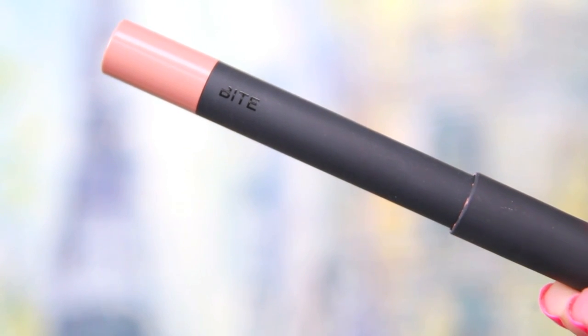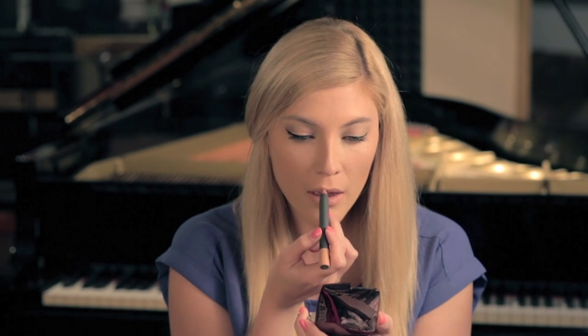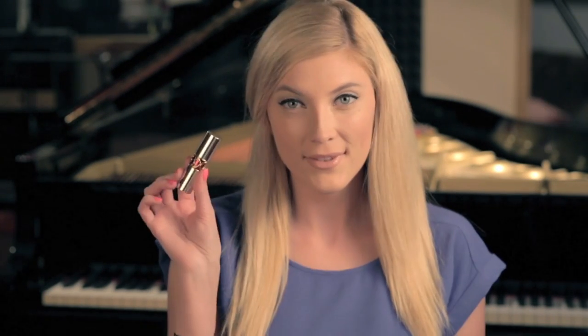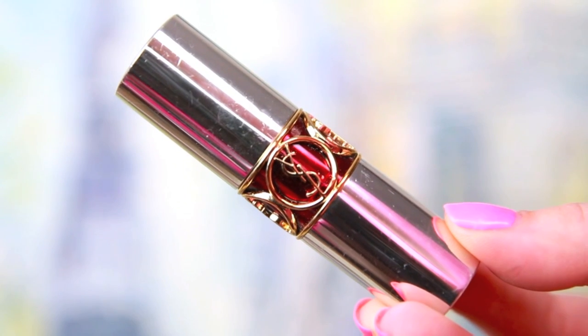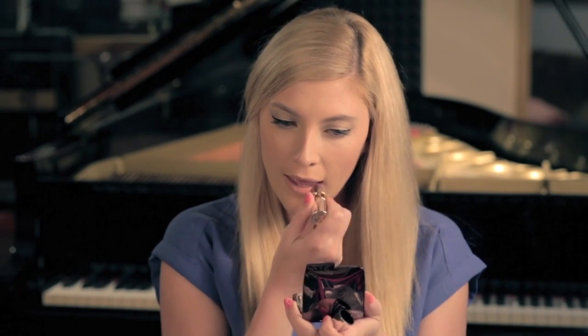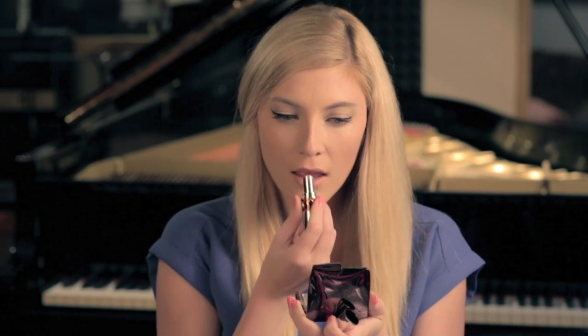For my lips, I'm using Byte Beauty's High Pigment Pencil in the color Madeira. I feel like this is a really perfect shade of nude, and the texture and consistency of this product is amazing — it's really glossy and pigmented and has quickly become one of my favorite products of the summer. This color is really pretty on its own, but I do like layering YSL Volupt Sheer Candy in number 5 on top, which is a berry balm that works really beautifully with the texture of this product and just bumps the color up a little bit.